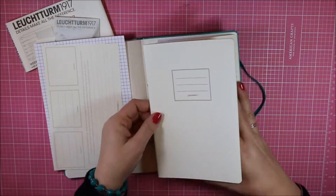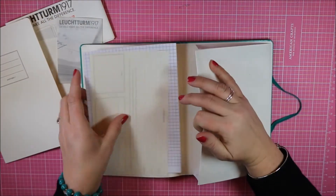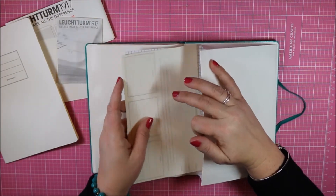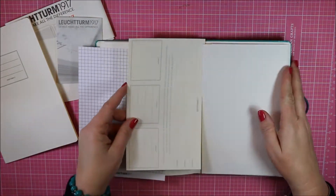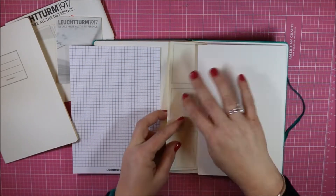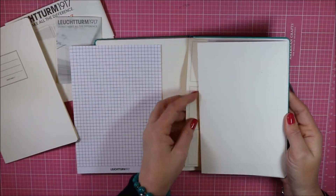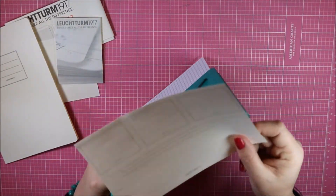It also has a pocket in the back for storing different items — you could put your labels in there, appointment cards, coupons, postcards, whatever you want. And then it has a sticker label sheet that you can use to label your planner on the front, the back, the binding, really wherever you wanted to.